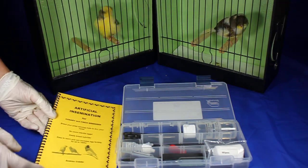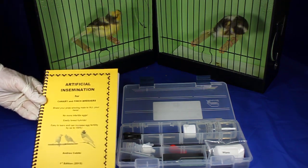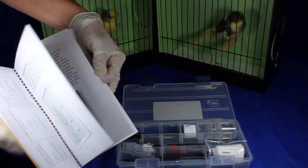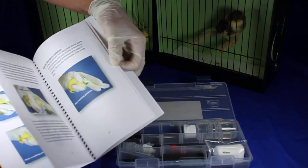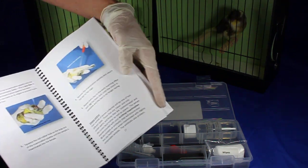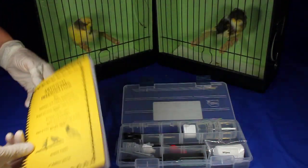Now I'm going to introduce you a little bit to the kit. It comes with a full booklet with all the instructions and details that you need. I've written everything in there and illustrated with pictures on how to take samples and how to inseminate the hen. I've also got some information on how to use a microscope if you choose to get one as well.